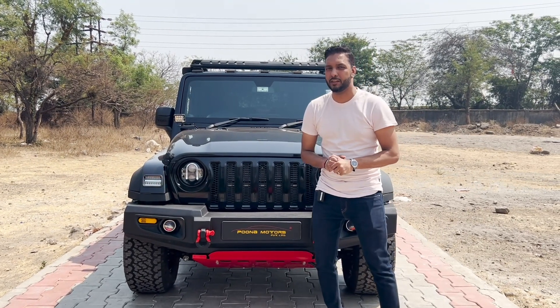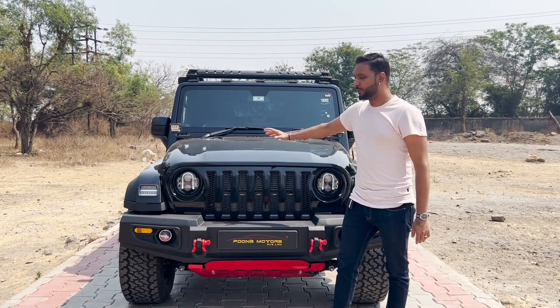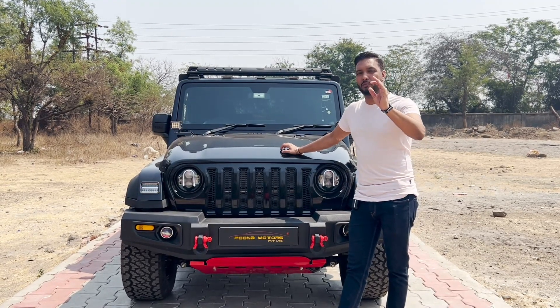Hello and welcome back to Pula Motors Climate Limited. Today we have brought another YouTube video for Mahindra Thar, which is very tastefully modified.